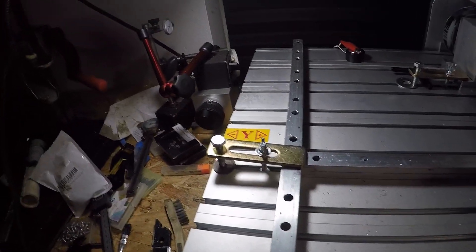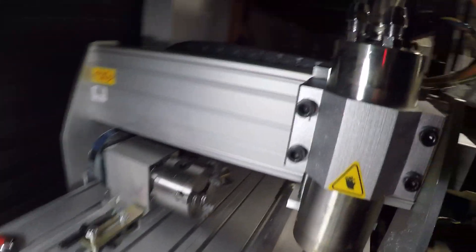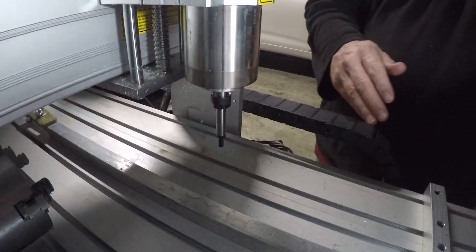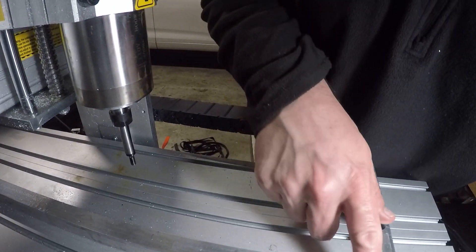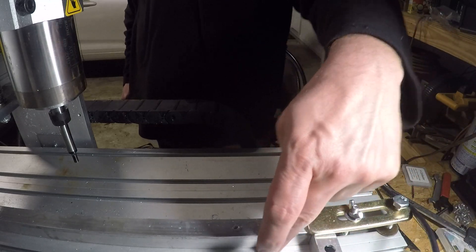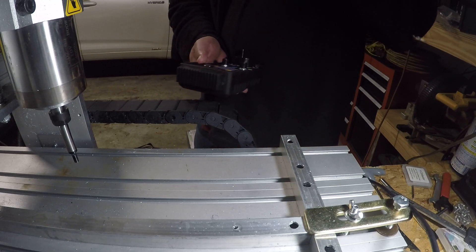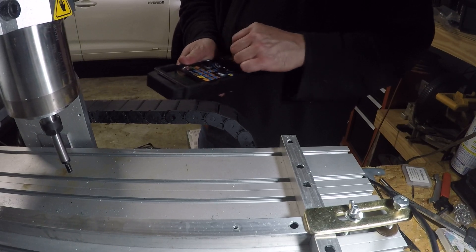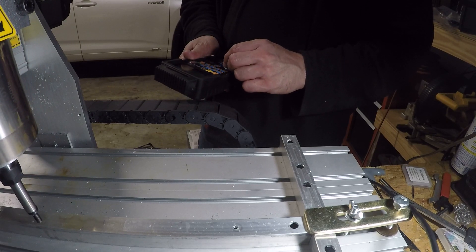I'll go ahead and do the setup here. I've got the edge finder in the machine. Now I'm going to pick up this edge over here — pick up this edge and this edge and get right there in that corner. That's where my origin is. So get over there on the X, then Y.